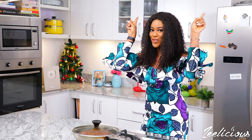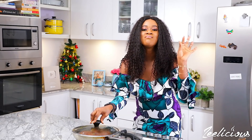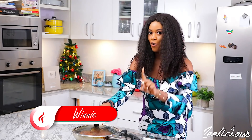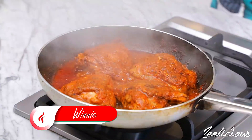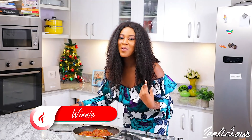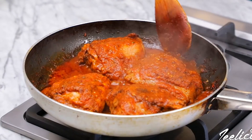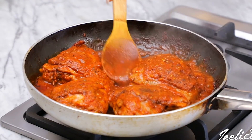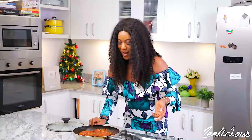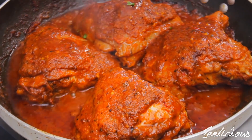Alright, let's go ahead and open this up — it smells like heaven in here! You definitely want to be in my kitchen right now. Oh my goodness, this is super duper yum and it smells absolutely delicious. Look at how it's sizzling so nicely!